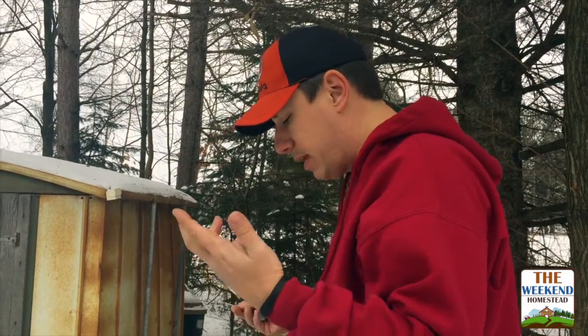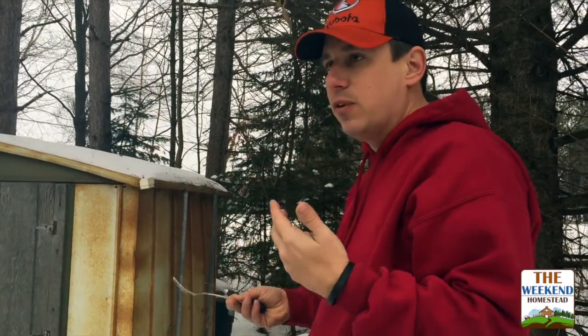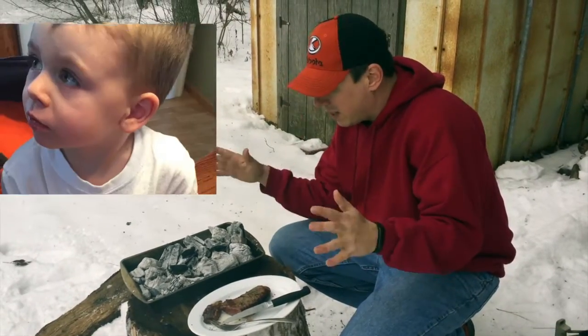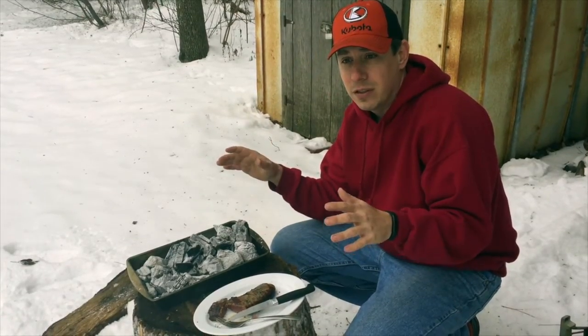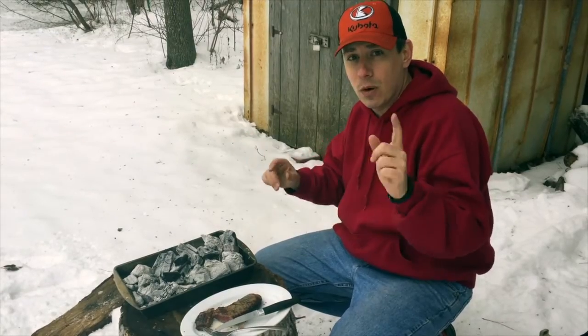Does it taste like wood or charcoal? No, it just tastes like a regular steak — it doesn't taste any different than any other steak. This is something really simple you can do with your family, friends, kids — a great outdoor thing during the summer or the winter. A lot of fun. This was the Weekend Homestead — living the simple life, one weekend at a time.